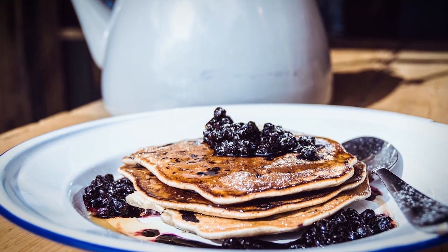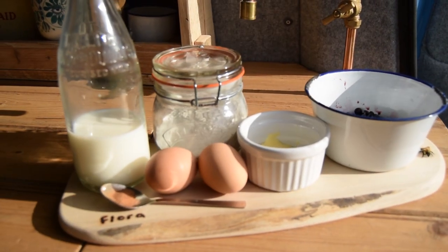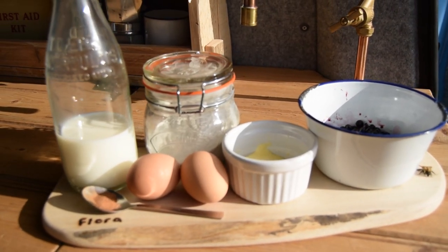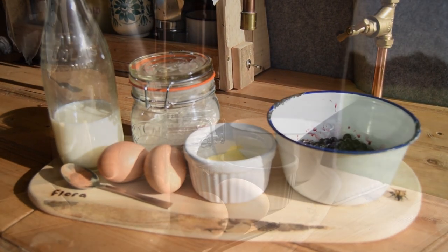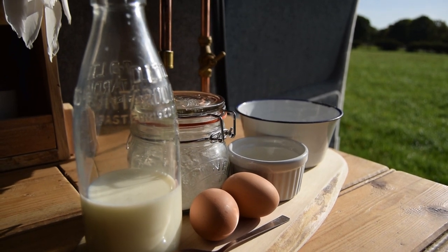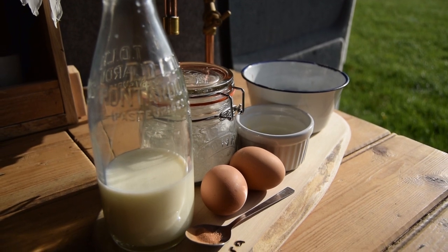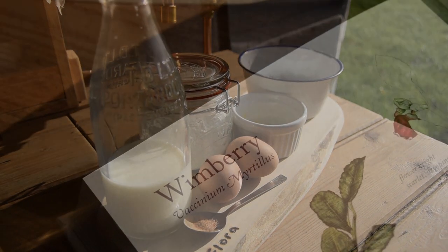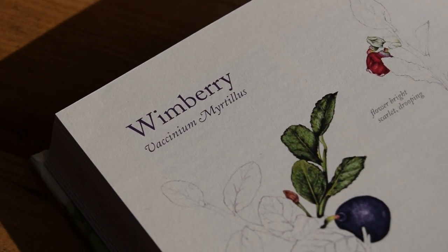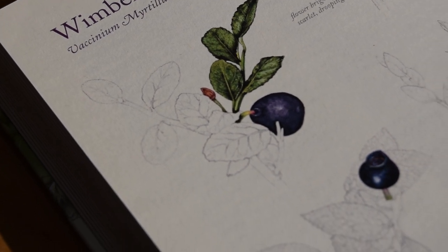Today I'd like to show you how to cook Winberry Scotch pancakes. The ingredients you will need for this recipe: 160 grams of self-raising flour, 40 grams of caster sugar, a pinch of salt, two eggs, 200 millilitres of milk, half a teaspoon of cinnamon, and a large handful of Winberries. To cook the pancakes you'll need a knob of butter and some vegetable oil. My serving suggestion: maple syrup.